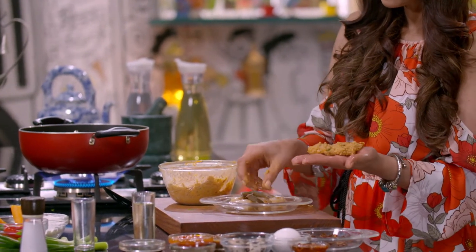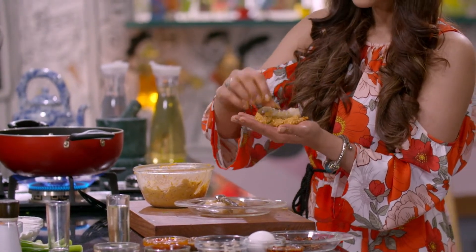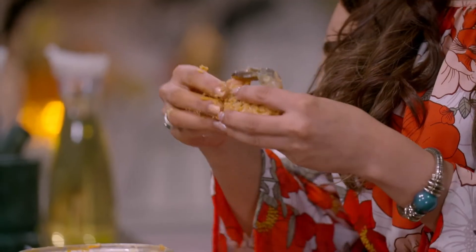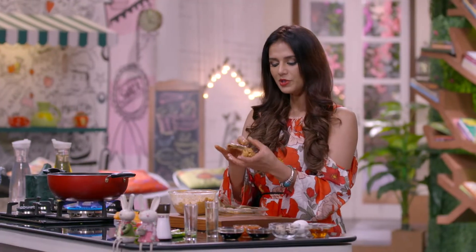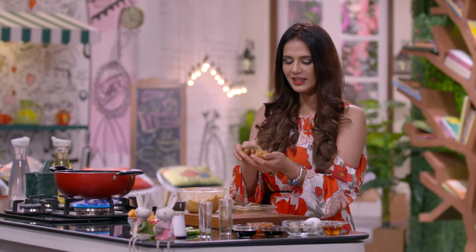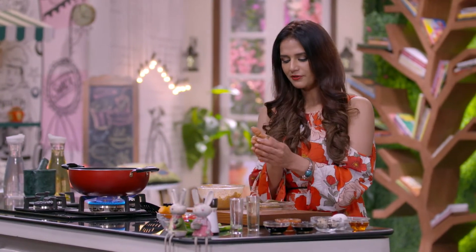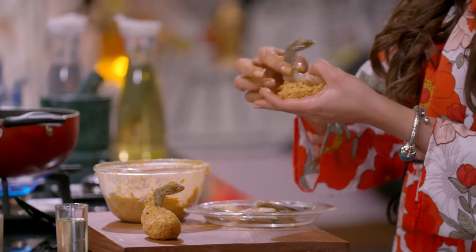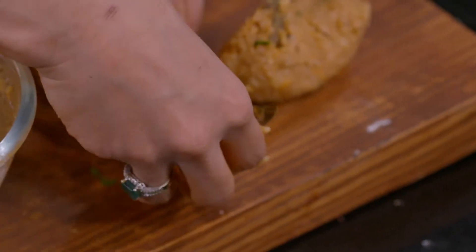Now I'll cover this shrimp, which I've already put salt on, with the Nasi Goreng mixture. If you want prawns, then you can add lemon juice and salt. I've already put salt in it, so that's perfectly all right. If you have prawn tails, then you should see the prawns' tails.